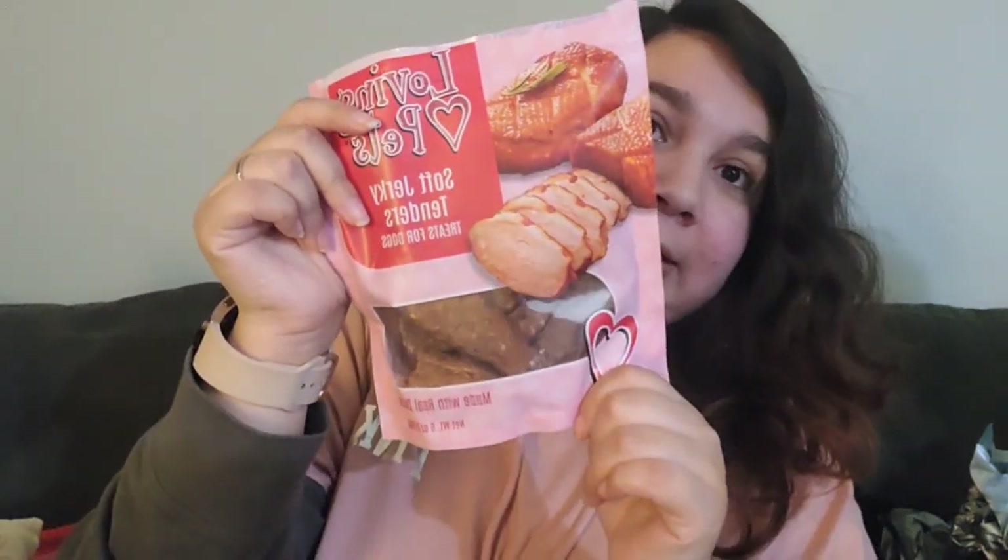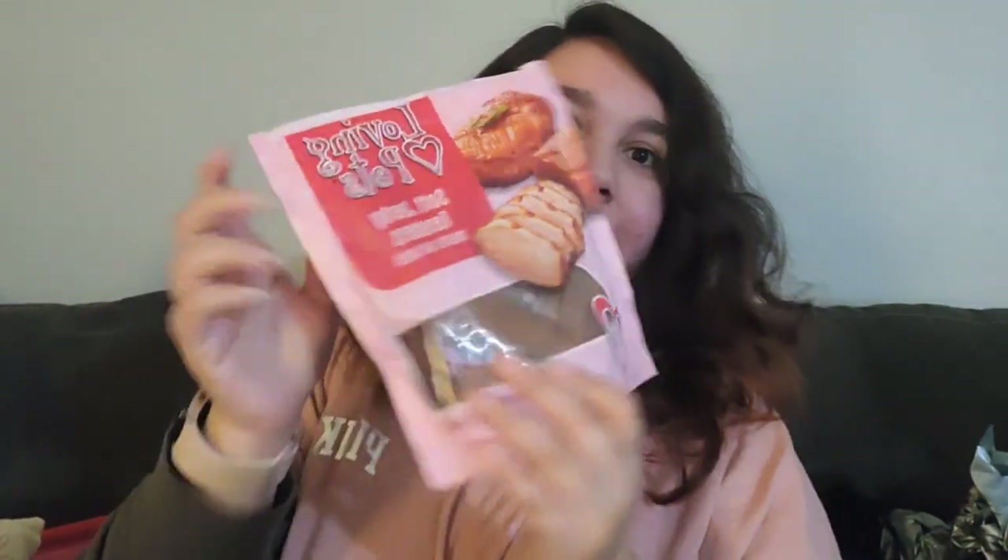I went to PetSmart to get Valentine-themed treats for my dog. These will probably last her up through Valentine's Day or a few days after because I'm going to cut them into pieces for her — I know she'd eat the whole thing otherwise.